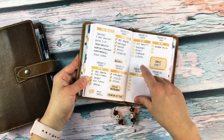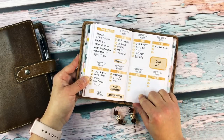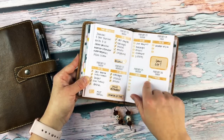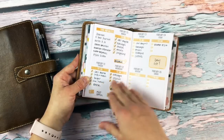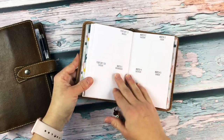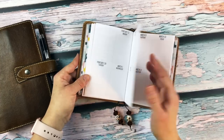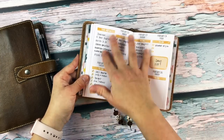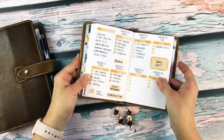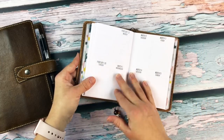Sometimes I fill things out beforehand and other times I wait until it's closer to the day so I can write down things that actually need to happen as the week goes on — things that didn't happen earlier in the week that I need to do that day. I don't really pre-plan too far in advance. I did put the stickers down last week because I knew I wanted to use it for list making.